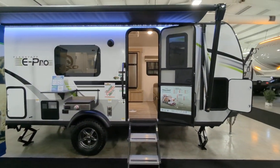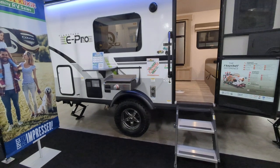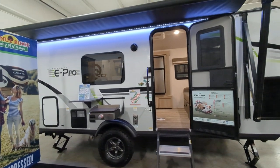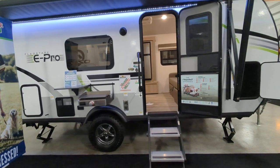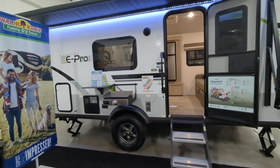So give you the full picture here. Some of the features on the outside — we do have an outside griddle, which is super, super nice. You are ground solar prepped, and you also have 200 watt solar on the roof. Fiberglass body.